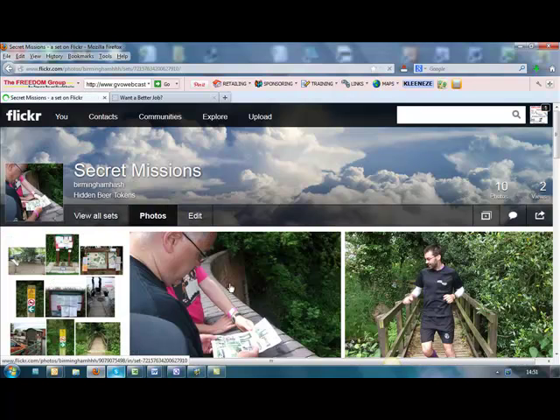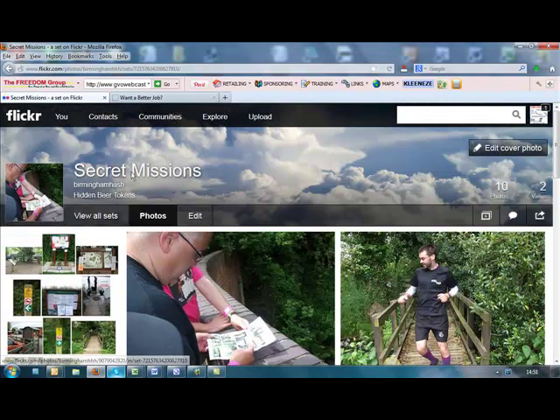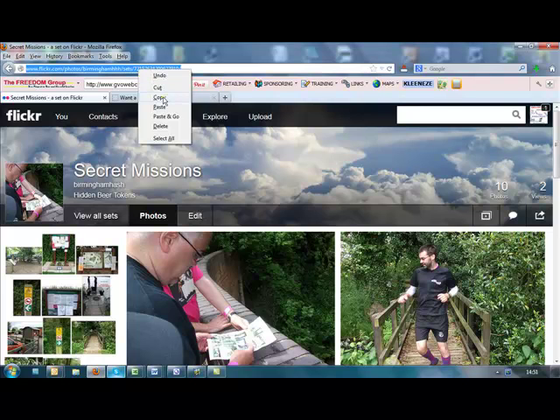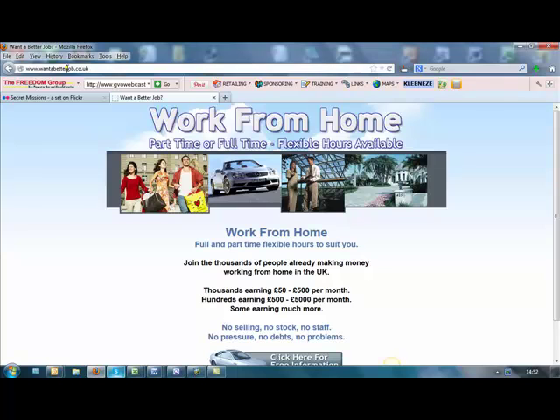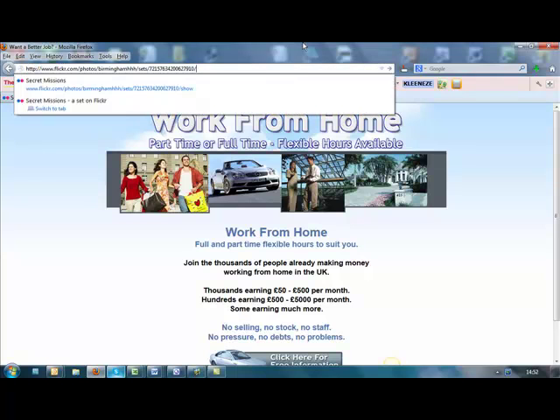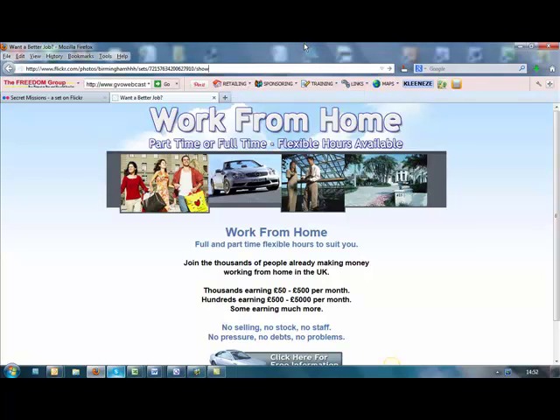It'll open up that complete set. All you need to do now is copy the link location, then open another browser, click in the link, and then just type 'show' afterwards.